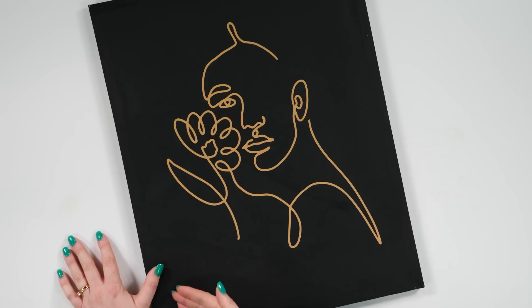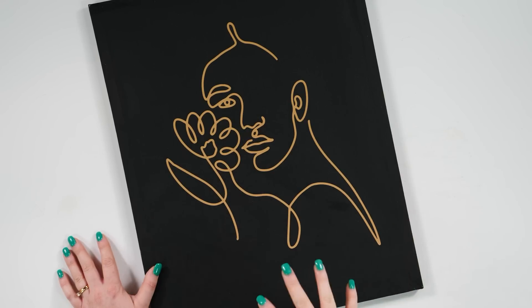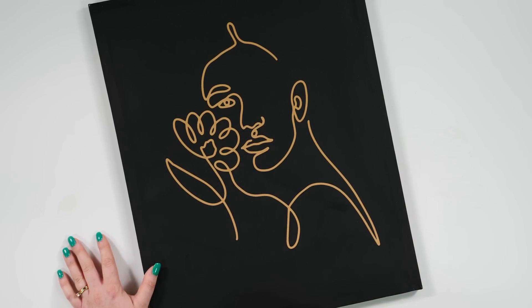This just looks so cute — like a modern little piece of art all from the Dollar Tree. Outside of the vinyl, this canvas cost me $3. You really just cannot beat this. This is probably my favorite craft that we made today.